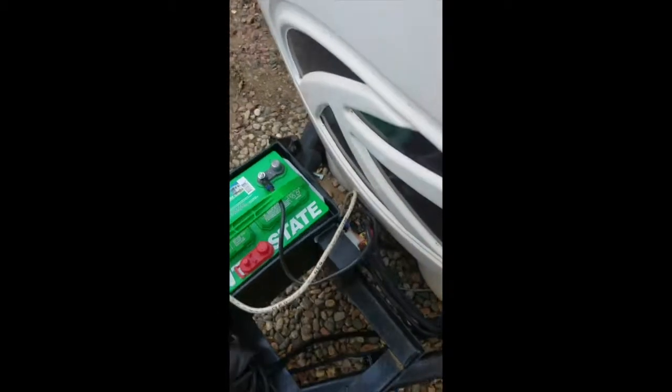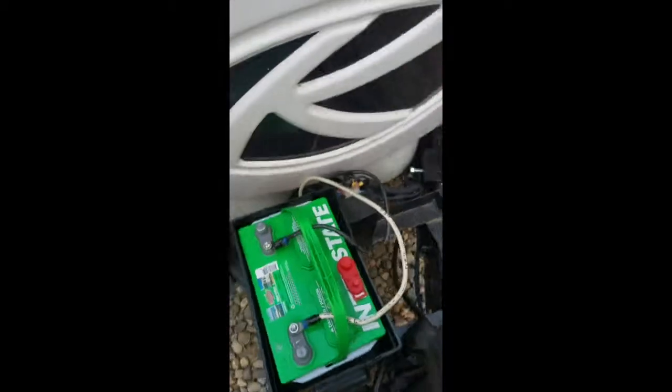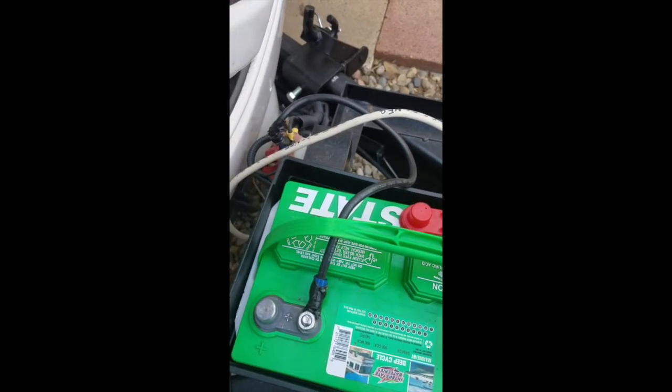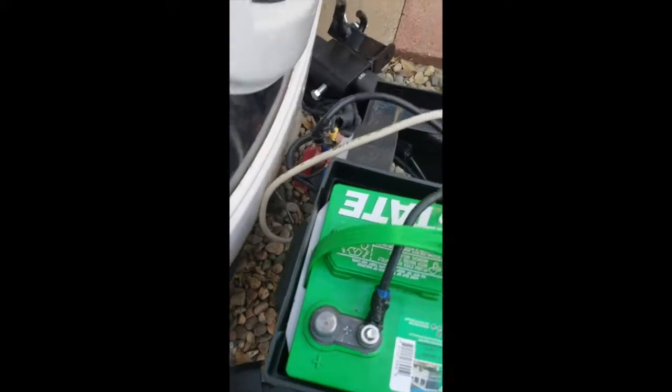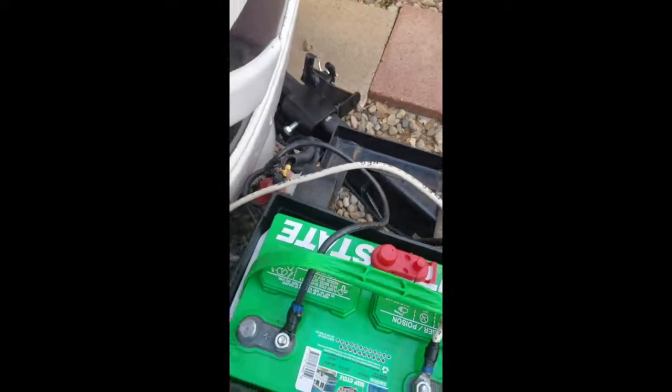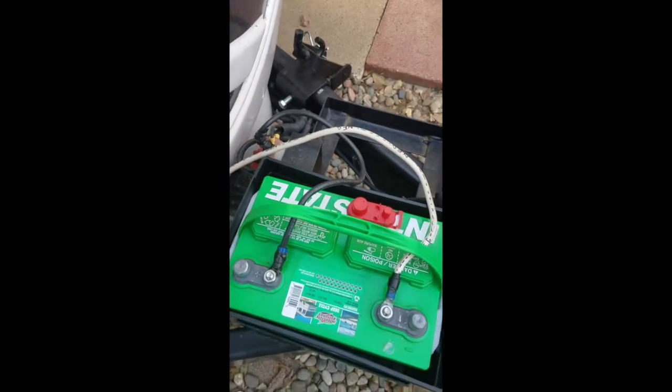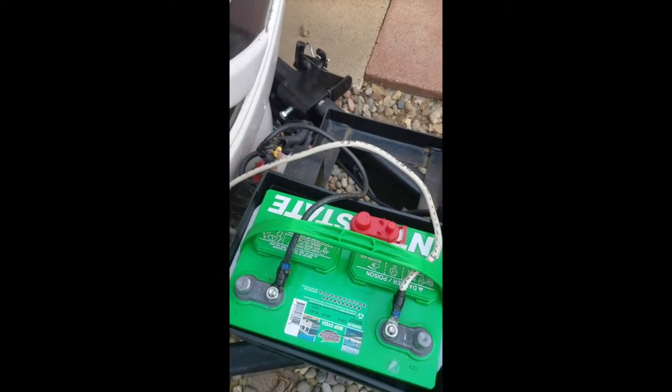Good morning everyone. Just want to do a quick little video about this 2015 Sprinter Keystone camper. Right here at the battery, you would think the black cable is negative and the white cable would be positive, but unfortunately it was the other way around and I hooked up the battery cables in reverse polarity.